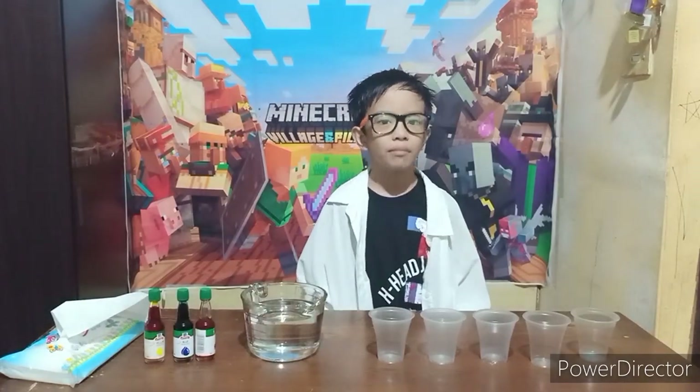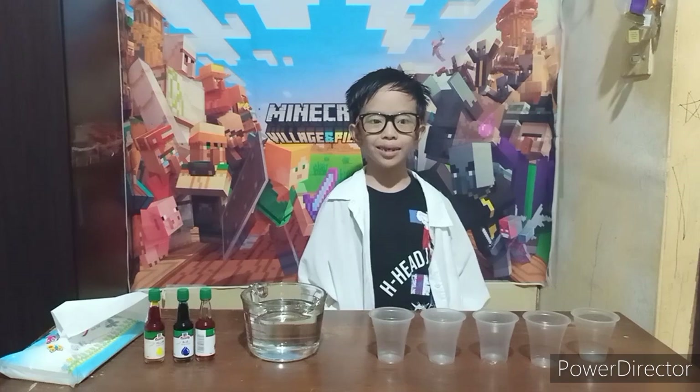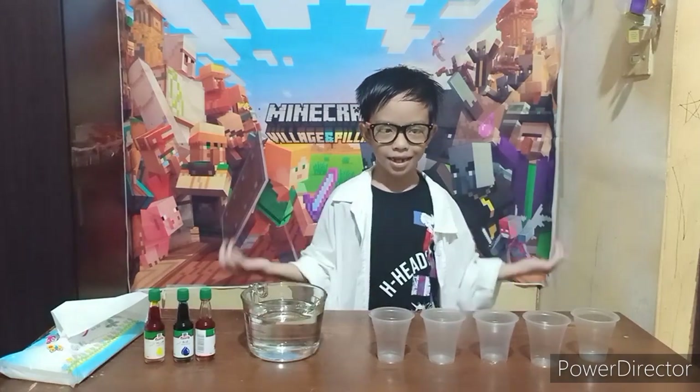Good morning everyone! My name is Zach Antony Basilio and welcome to my science lab.